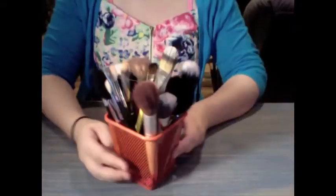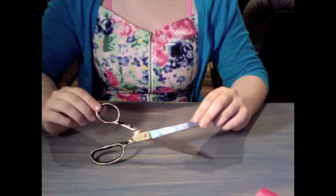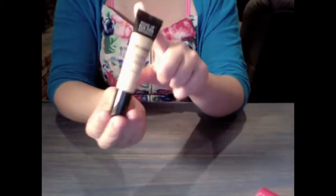So what you're going to need for this DIY is some makeup brushes, some duct tape of choice — I chose hot pink because it goes with my kit — some scissors, and any additional products that you want to customize as well.